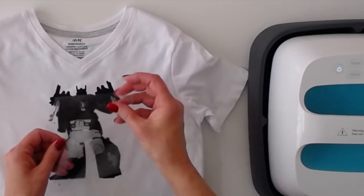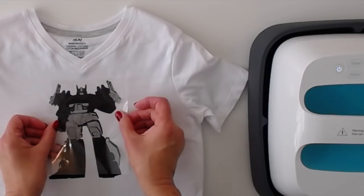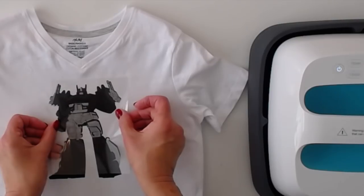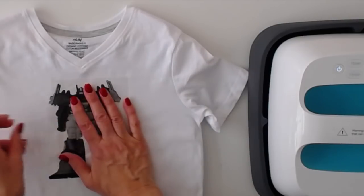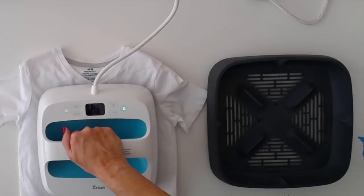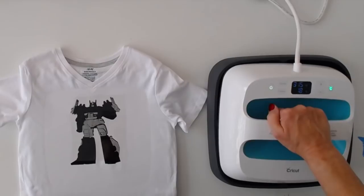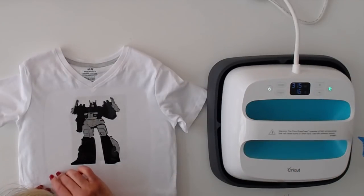I just spotted something on his helmet — there we go, that's better. Line it like that I think. And another 10 seconds. That looks pretty good.